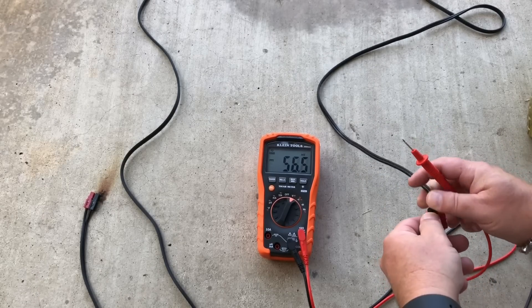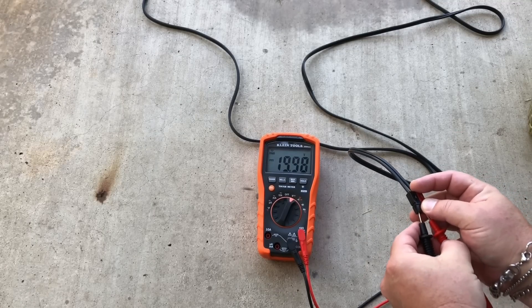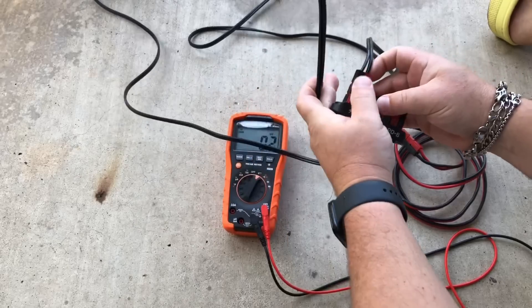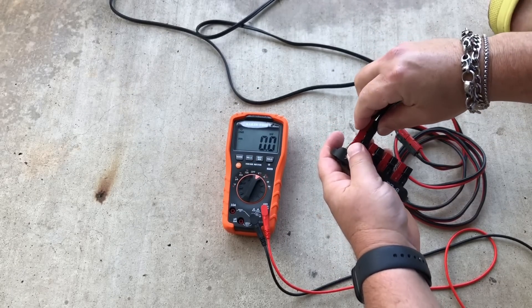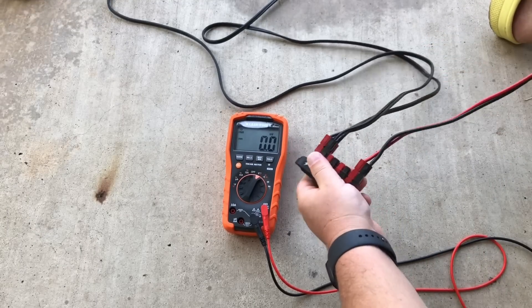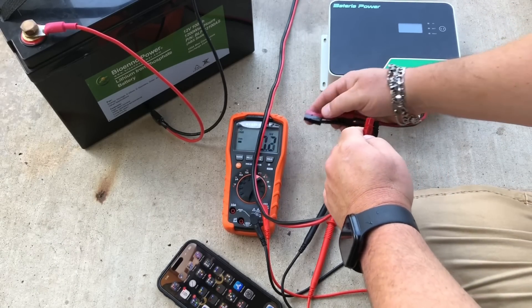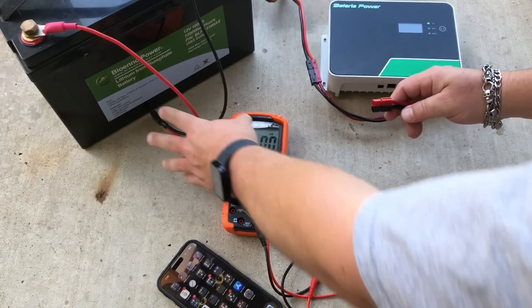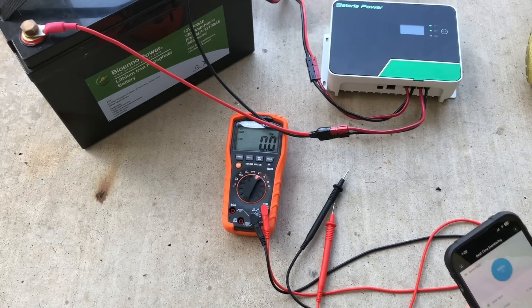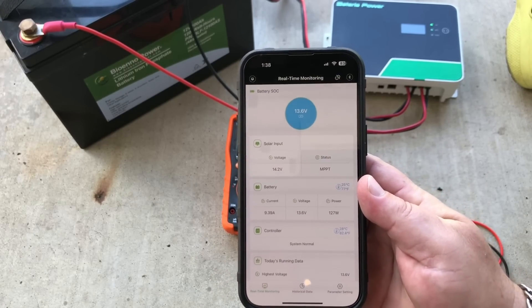The 100-watt panel open circuit voltage is about 20 volts. The 60-watt is 19.9 — close enough, so 20 volts from the panels. I'm going to use this PowerWerx distribution block to sum both panels into one, then use this little extension cord — I believe it's 12-gauge wire. Open circuit voltage checks out at 20 volts. Now connecting the charge controller — photovoltaic in — and then into the battery. We are charging now, and we're putting about 9.11 to 9.35 amps into the battery going directly from the panels through the charge controller.